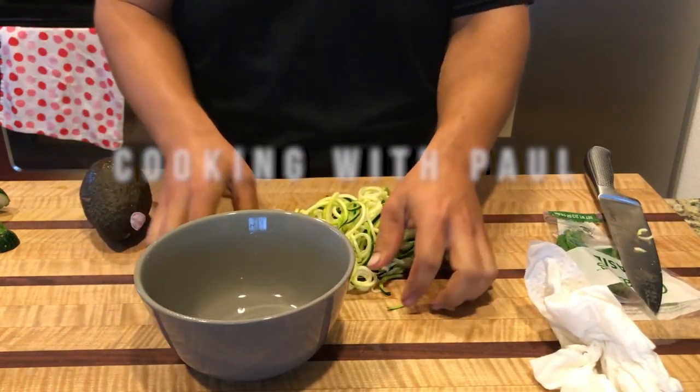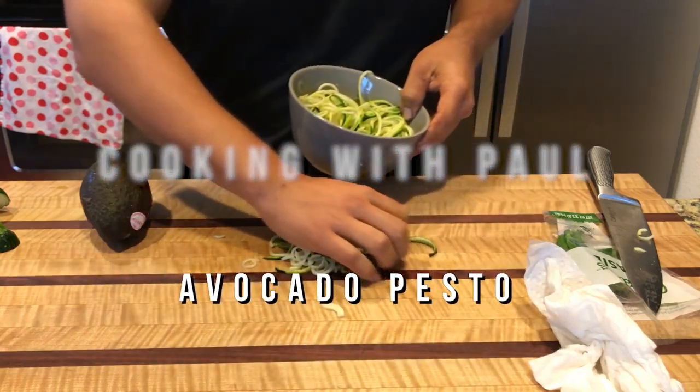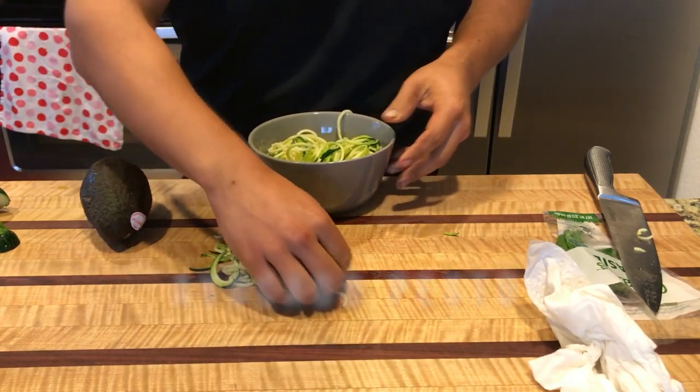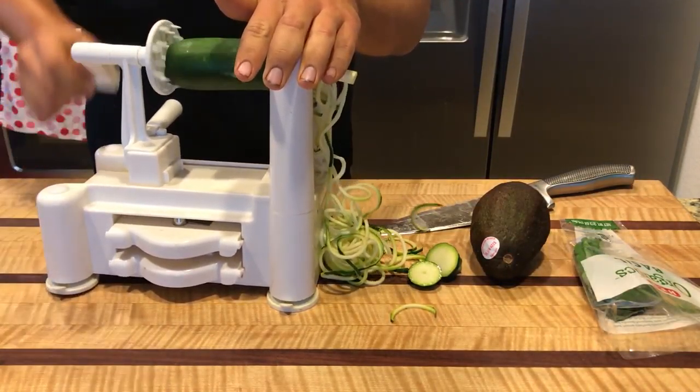Hey guys, and welcome to another episode of Cooking with Paul. Today we're making some avocado pesto. This is one of those simple, easy dishes you can just throw together as a quick fix, especially on a weeknight — it tastes pretty darn good.